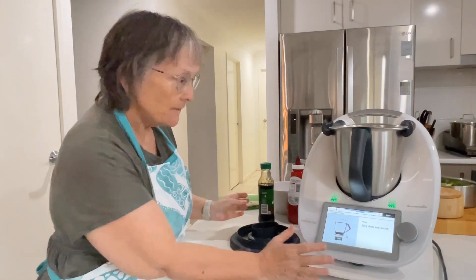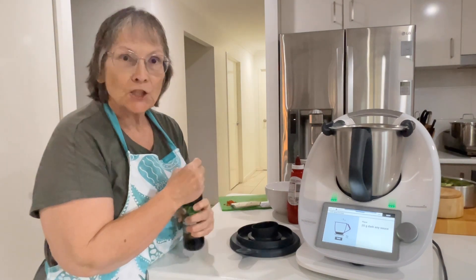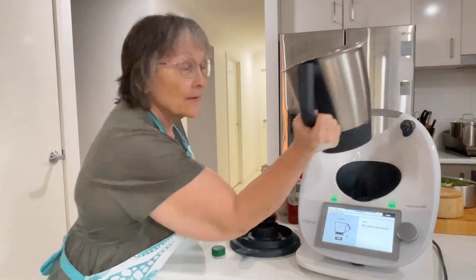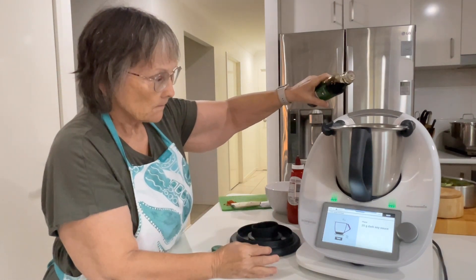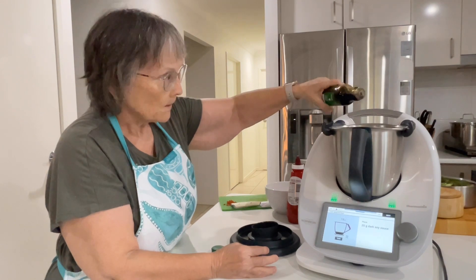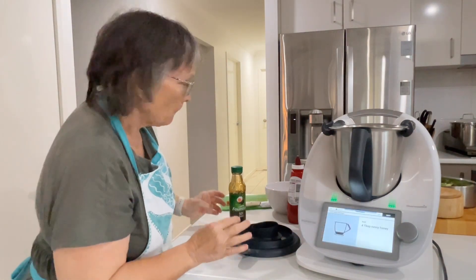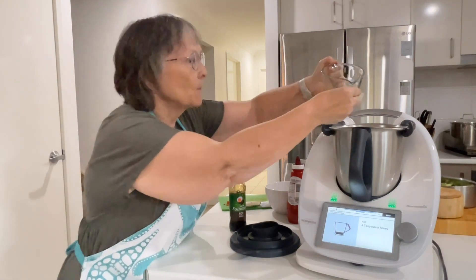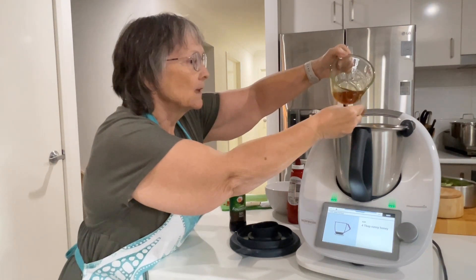It says to start off with 25 grams of dark soy sauce — this is the only soy sauce I use — and that ketchup manis, or however we pronounce that. So I'll start off with the soy sauce and we're going to make the marinade. I'll just check to make sure I've got nothing left in my bowl. Next is four tablespoons of runny honey. Because all my honey is crystallized, I've popped a little bit in the microwave to melt it.